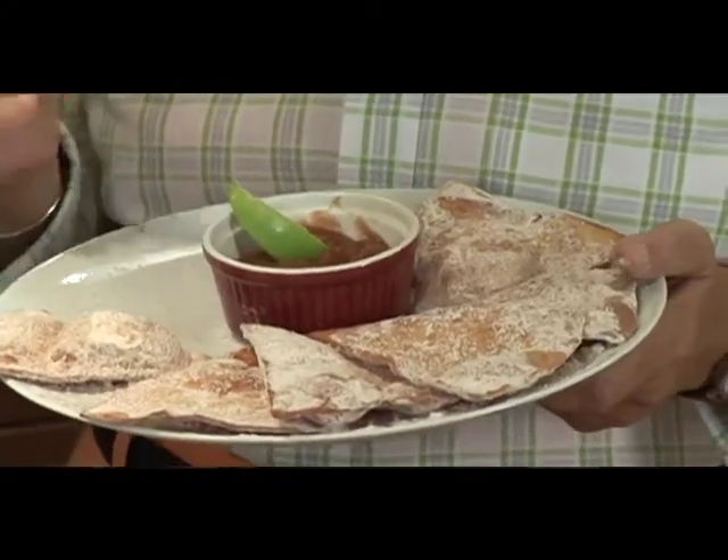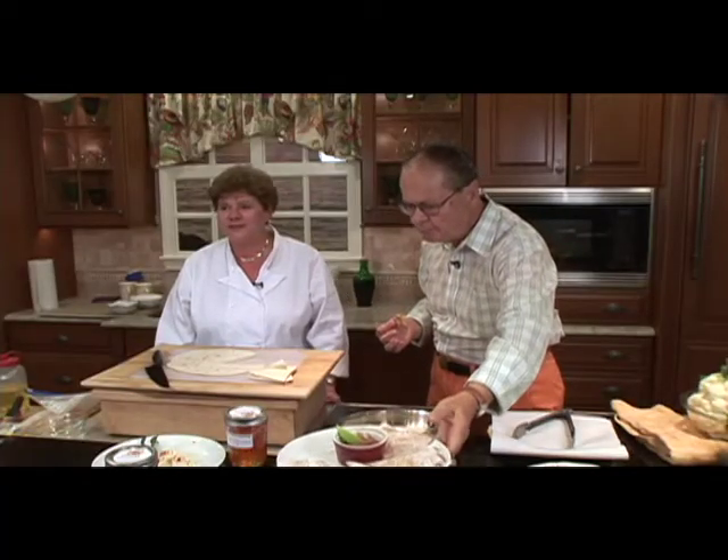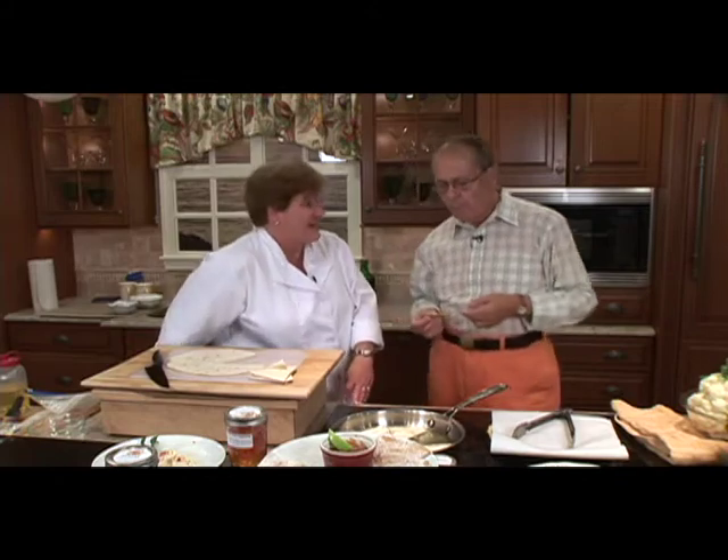Just having the tortillas is great. I've had many people that just like the tortilla and will sit and make a meal just out of that.